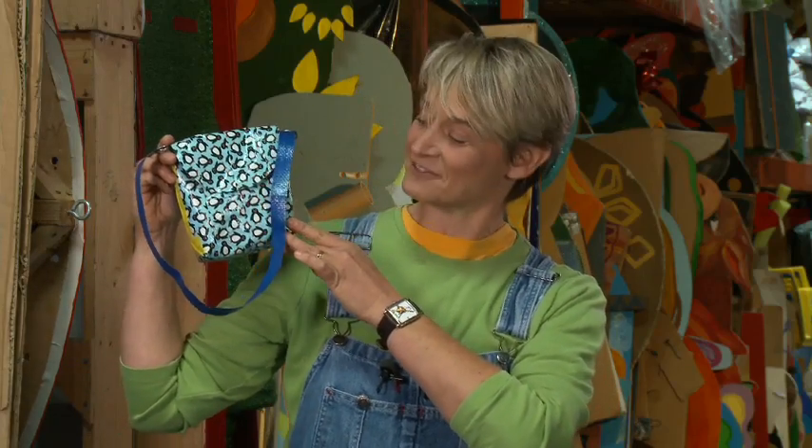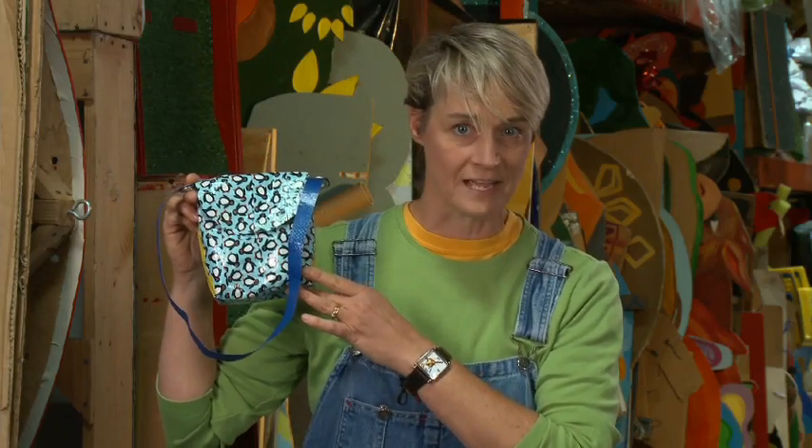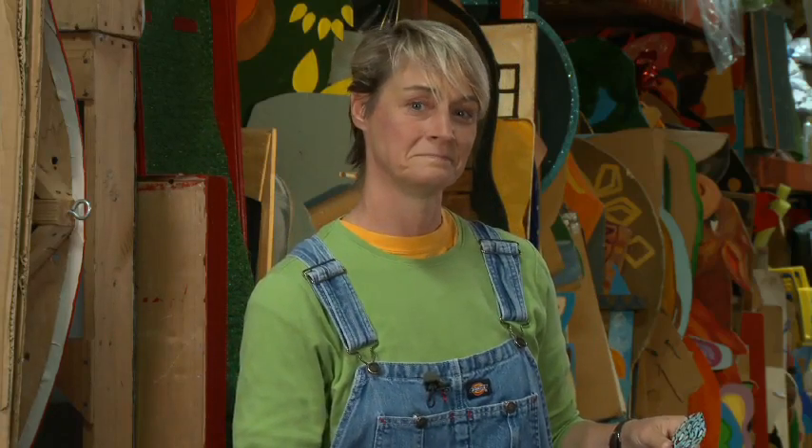Hi, I'm Sophie and welcome to my world. Today I'm going to make something really cute for you. It's a little bag made out of duct tape. Now I know what you're thinking — Sophie, you make a lot of bags out of duct tape — but guess what? This one has a secret. It's got an interior made out of a tarp.